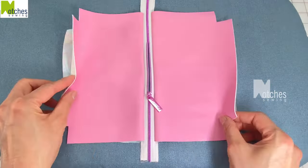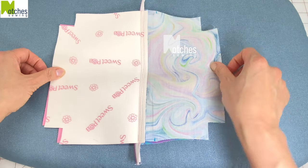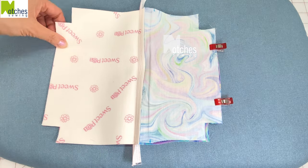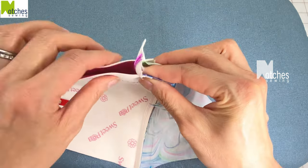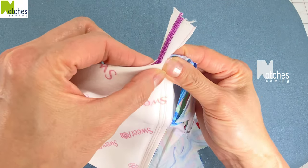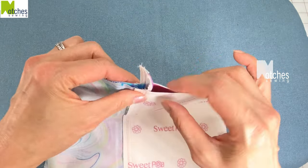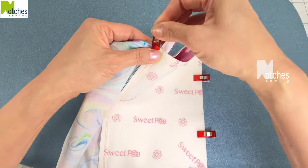Now fold so that the vinyl pieces are right sides together and the linings are right sides together. We'll leave an opening here at the bottom of the lining — place clips to mark it. Match the vinyl bottom edges and clip together. At the sides push the teeth of the zipper towards the vinyl, match the edges of the tape, and clip together. Clip the side edges and then turn to the other side. Again fold the zipper tape in half with the edges matching and the teeth towards the vinyl, then clip the rest in place.